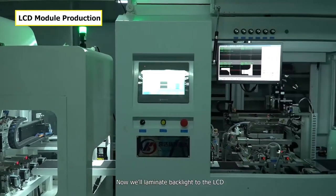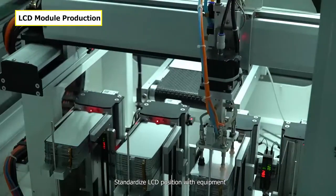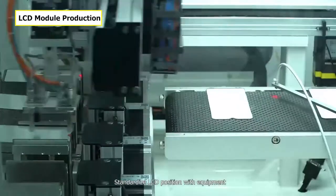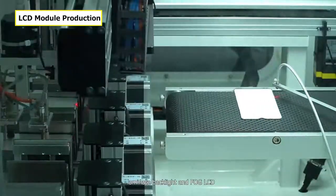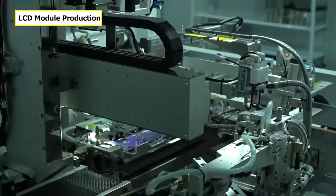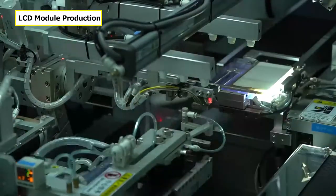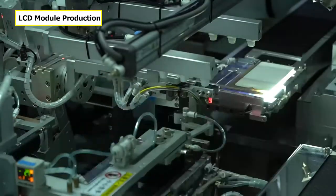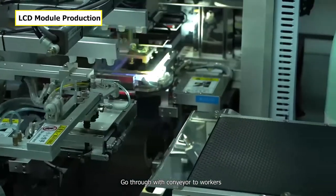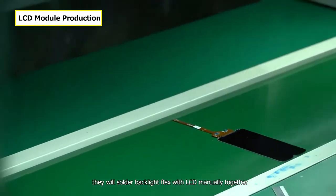Now we'll laminate the backlight to the LCD. Standardize the LCD position with equipment, then laminate the backlight and FOG LCD together. The assembly goes through the conveyor to workers, who will manually solder the backlight flags with the LCD.